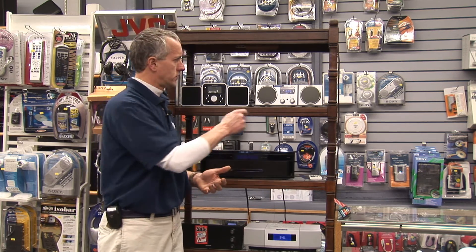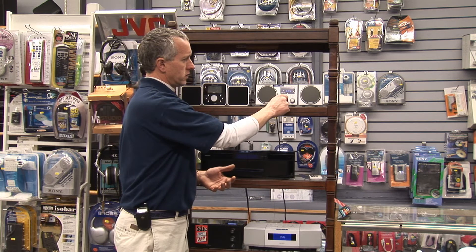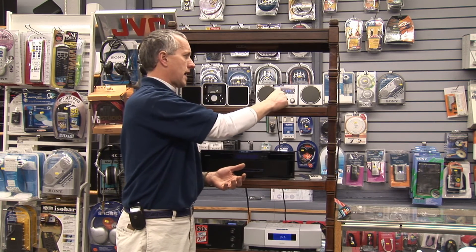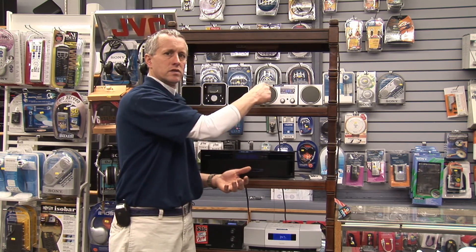A lot of your local FM stations in your area will also have a digital carrier right next to it. On the tuning dial you would tune into your standard FM station, and if they had an HD carrier alongside, there would be an option on the dial to tune one more time and you would pick up the HD channel.